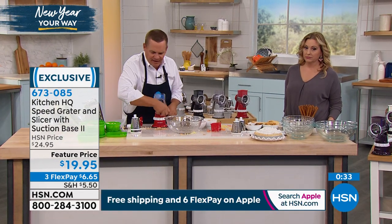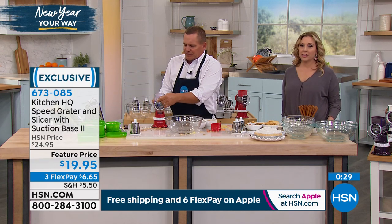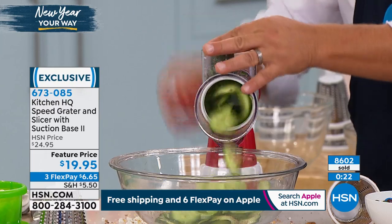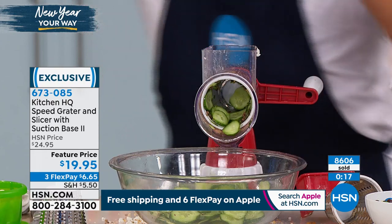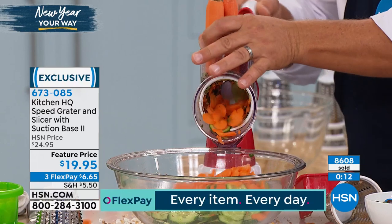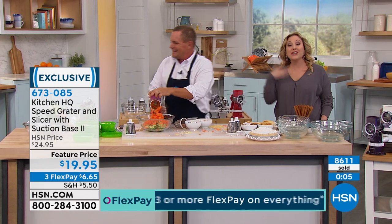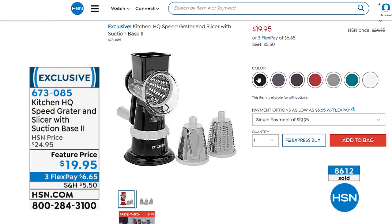I haven't even shown you the slicing blade yet — look at this. You will slice everything. Cucumbers for bread and butter pickles or cucumber salad, carrots for canning, beets for pickling. You can do two or three carrots at one time. That's why we call it the Speed Grader. Under $20 and three flex pay of $6.65.